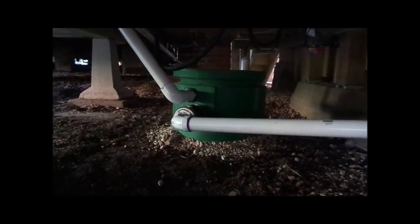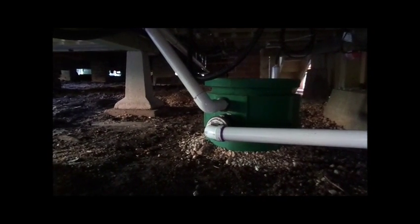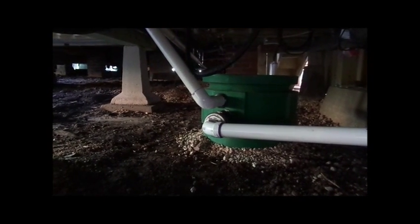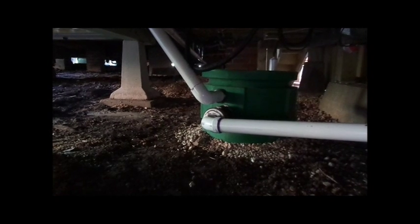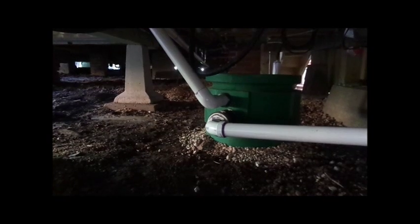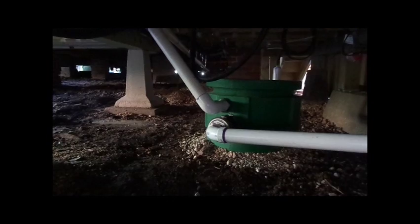We're testing this now that we cleaned some goop out of the kitchen sink line that this ties into, and let's try again, see what this thing does. It just kicked on.